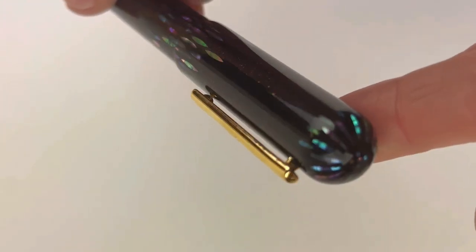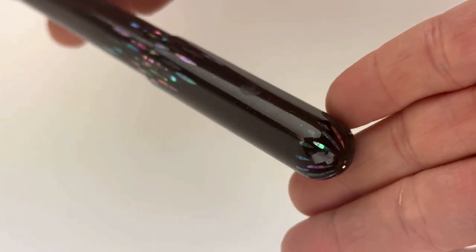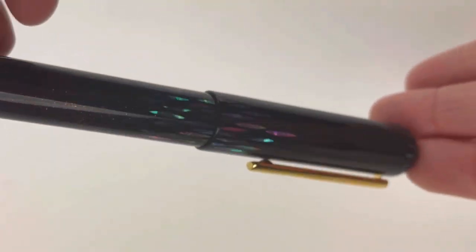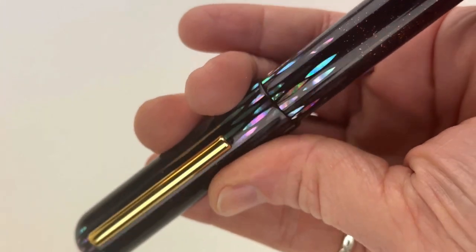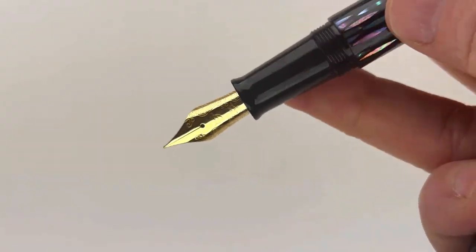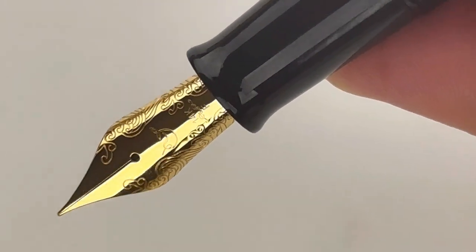Let's see if I can get you a good look at this. It does have the gold trim to accent against that dark but glistening Urushi finish. And it's a spring lever pen clip. It's a threaded cap, and this pen silhouette is similar to the Nautilus but without the porthole ink windows.